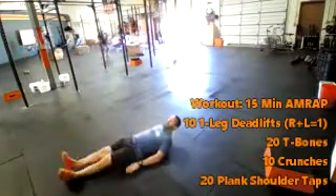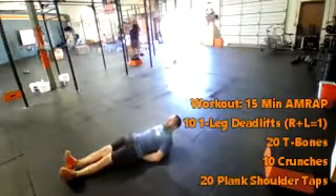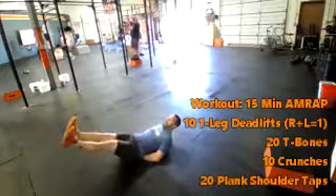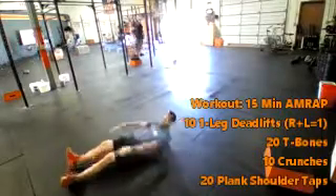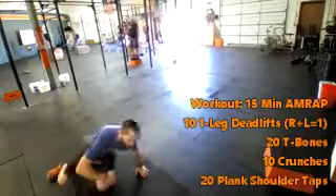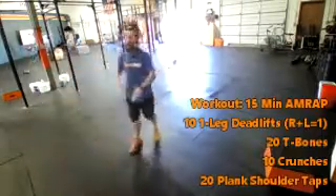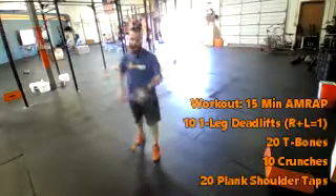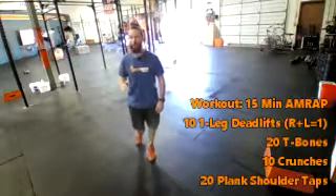It'll make it a little bit easier to put those hands underneath your butt. Up, out, together, and down. Keep those legs fairly close to the ground. This is not a big movement where we're going all the way up — keep them straight, right out, and back again. So you're doing 10 single leg deadlifts and 20 T-bones.